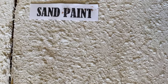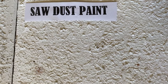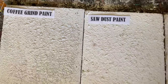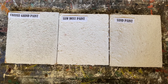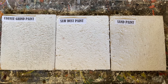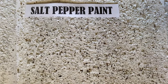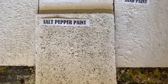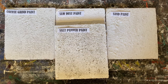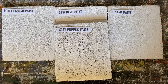Here's a close-up — you can see the sand paint, the sawdust paint, and the coffee grind paint. They're all three kind of similar but do have a little different texture when finished and they all work fantastic. Here's an up-close look at the salt and pepper paint, which I love. All four of these techniques look great on glass bottles and vases and give that real rustic cement or stucco look.